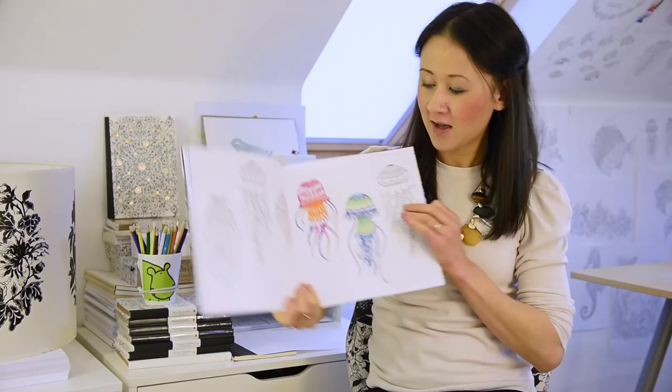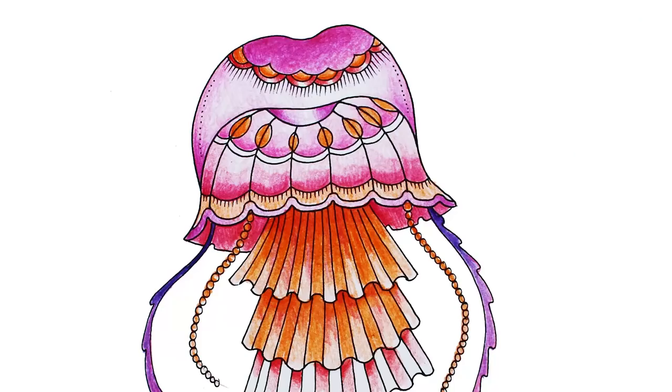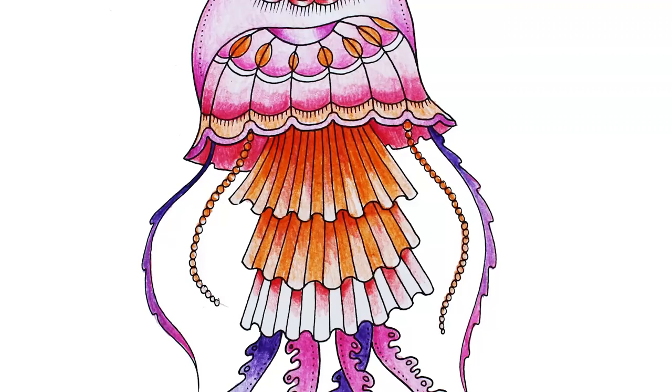So today we're going to be colouring from Lost Ocean, my newest book, and by the magic of television, this one. He's currently coloured in — I know what you're thinking — but you know he started off a bit more like this. But we're going to colour on this little guy and we're going to work on gradients.